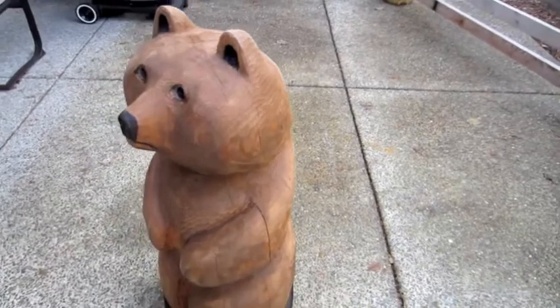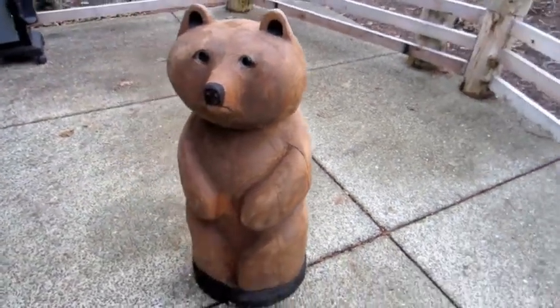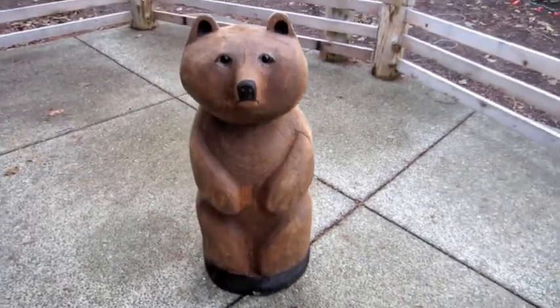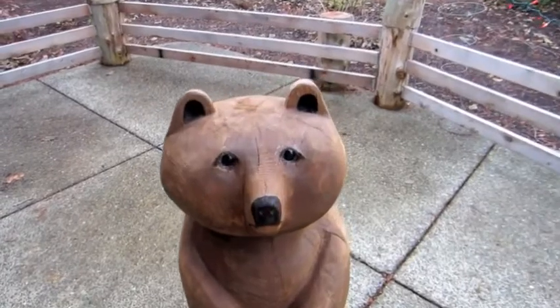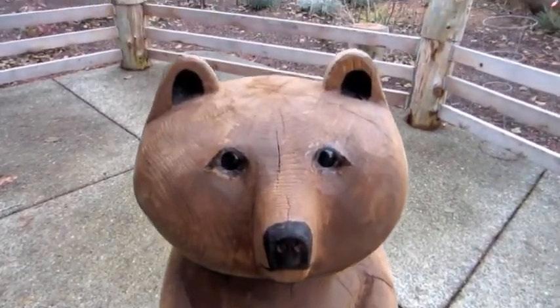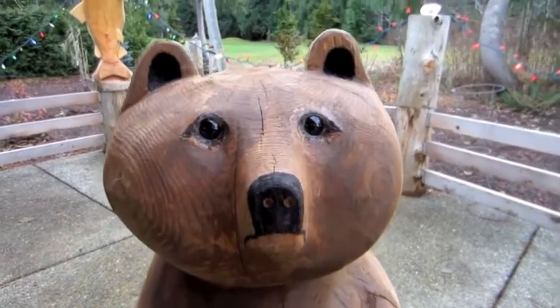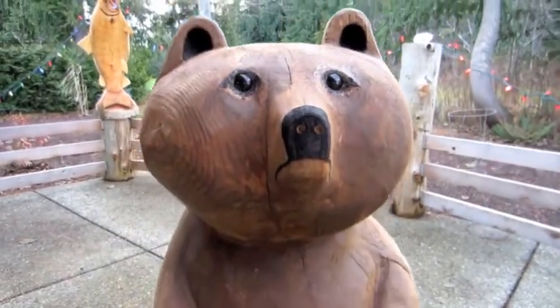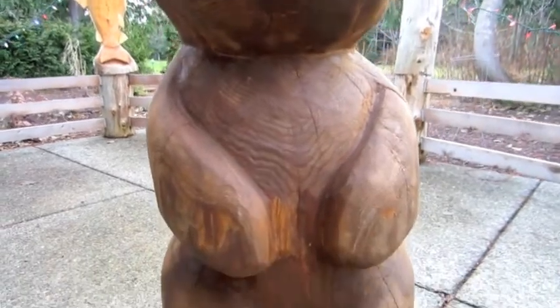How heavy is he? How tall is he? He's about 44, 46 inches tall, and it weighs about 60, maybe 70 pounds. And those are glass eyes put in there? Those are, yeah, more real glass eyes. Those are special carousel eyes I put in to give them an extra big look rather than regular squinty-eyed bear eyes.